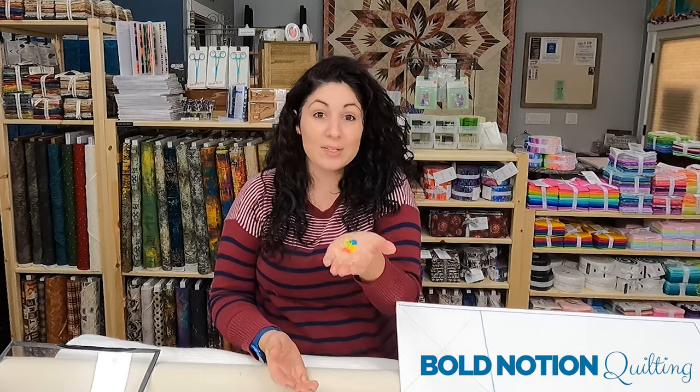Now of course we're not going to use pens and markers and dry erase on our fabrics, but we are going to use different methods for marking and mapping out our quilt tops. I want to show you how these little bad boys can help you through any stage of your process.